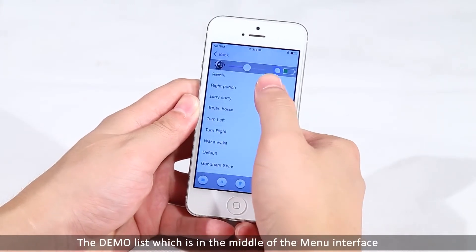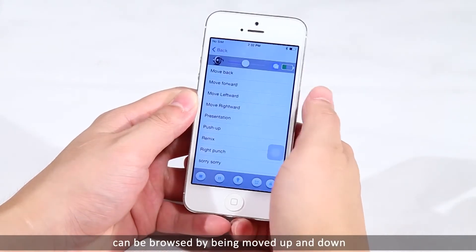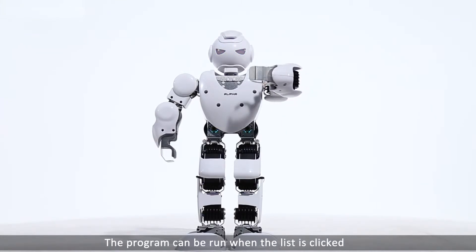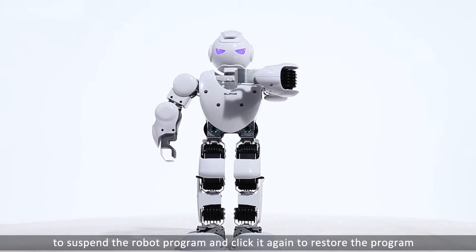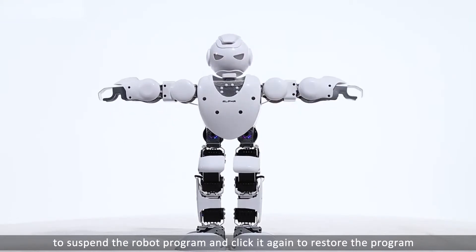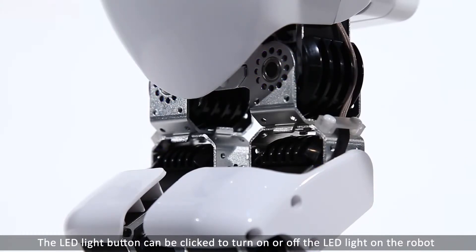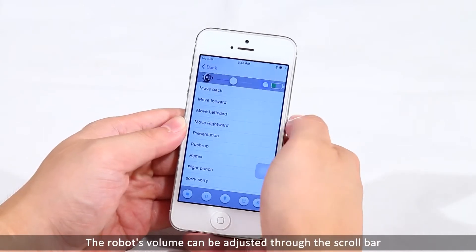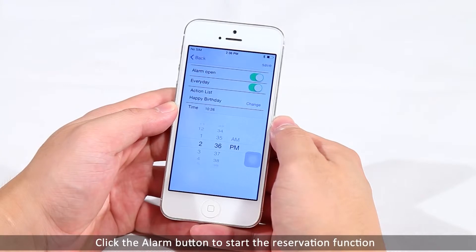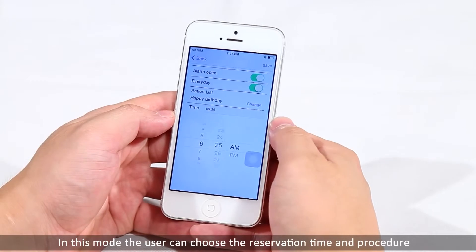The demo list, which is in the middle of the main interface, can be browsed by scrolling up and down. The program can be run when an item in the list is clicked. When the program is running, the user can click the pause key to suspend the robot program and click it again to restart. The LED light button can be clicked to turn on or off the LED light on the robot. The robot's volume can be adjusted through the scroll bar. Click the alarm button to start the reservation function. In this mode, the user can choose the reservation time and procedure.